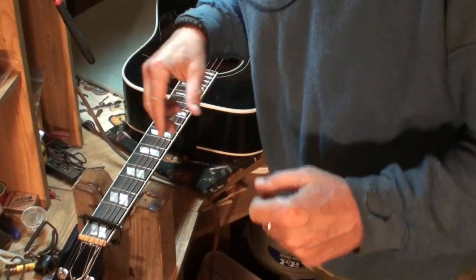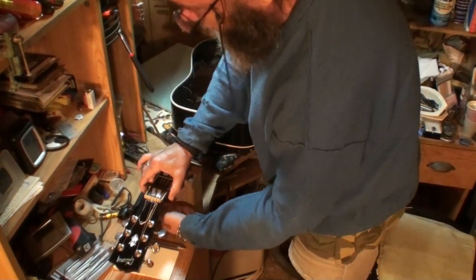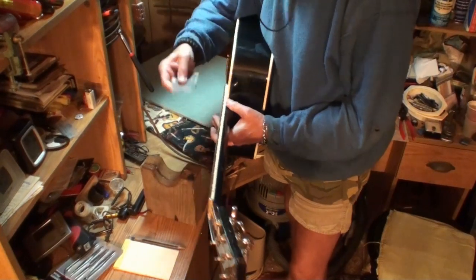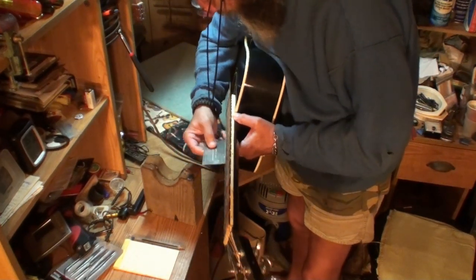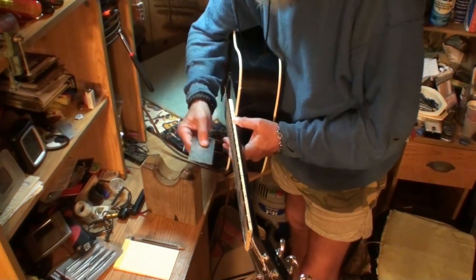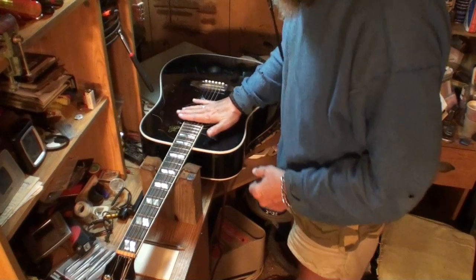You'll probably think I'm nuts with shorts on and a big sweatshirt, but I promise you there's nothing wrong with the arms — it's just sunburned to death. Eczema is not here anymore. Let's check string action. The high E string at the twelfth fret is four sixty-fourths — you couldn't get that any better. And five sixty-fourths — that's perfect. Low E at the twelfth fret, five sixty-fourths and four sixty-fourths. He wants me to make a tusk saddle for this, and I'll make it exactly the same height or maybe get it a little bit lower. We'll see.